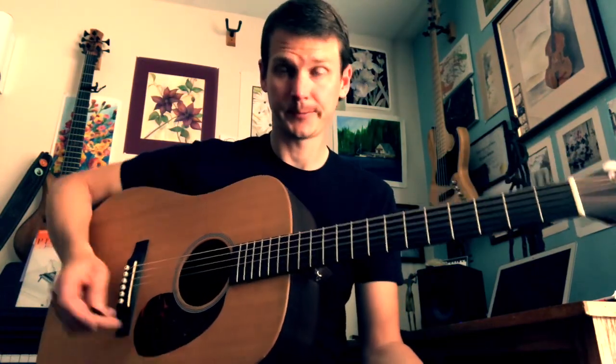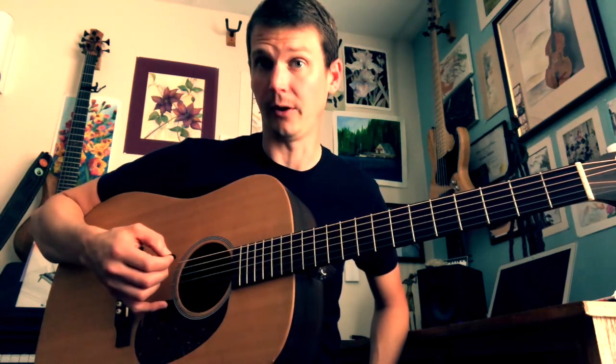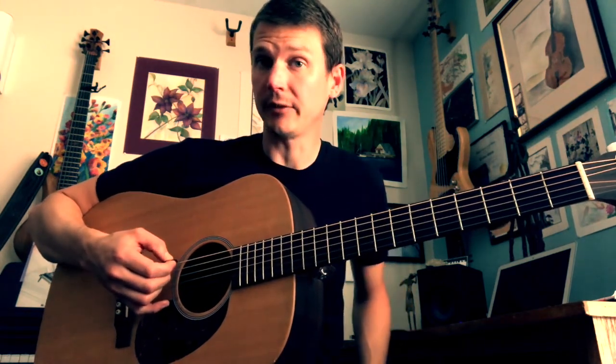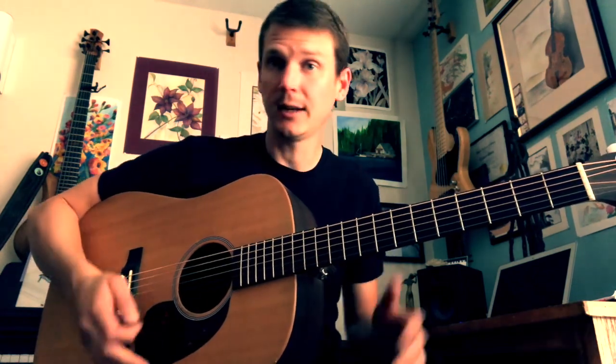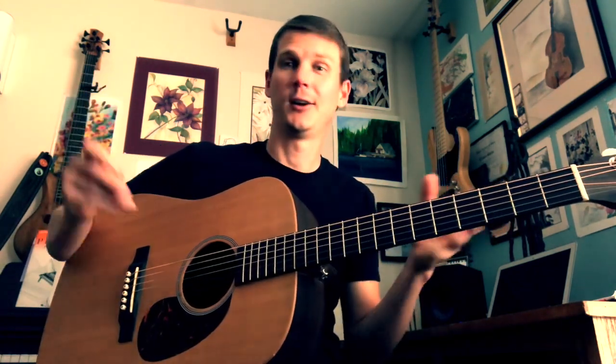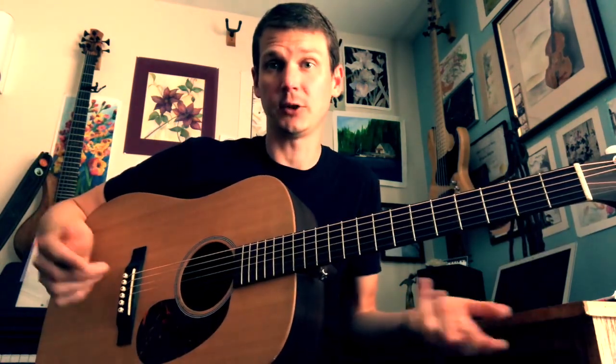Simplicity is your friend. You don't have to play a bunch to make the guitar sound awesome — you actually just have to play a little. Sometimes when you just hit a single note and let it ring, all that ring is there and it sounds great, and you don't have to do anything. You just enjoy it.